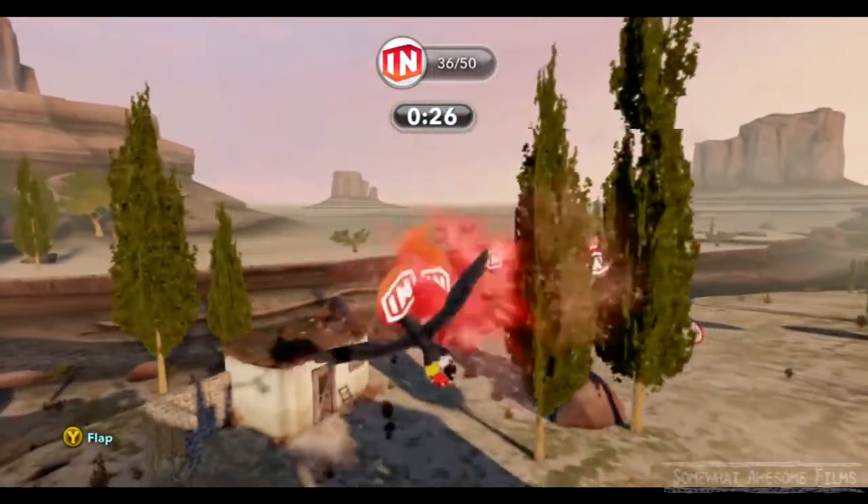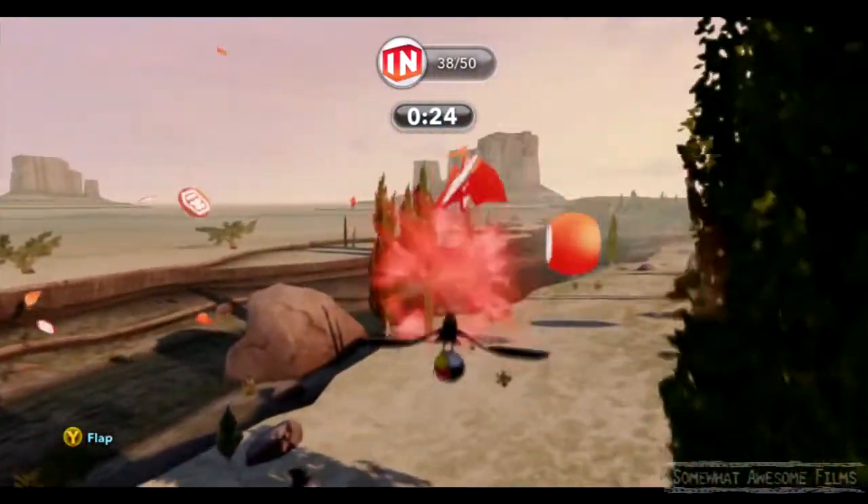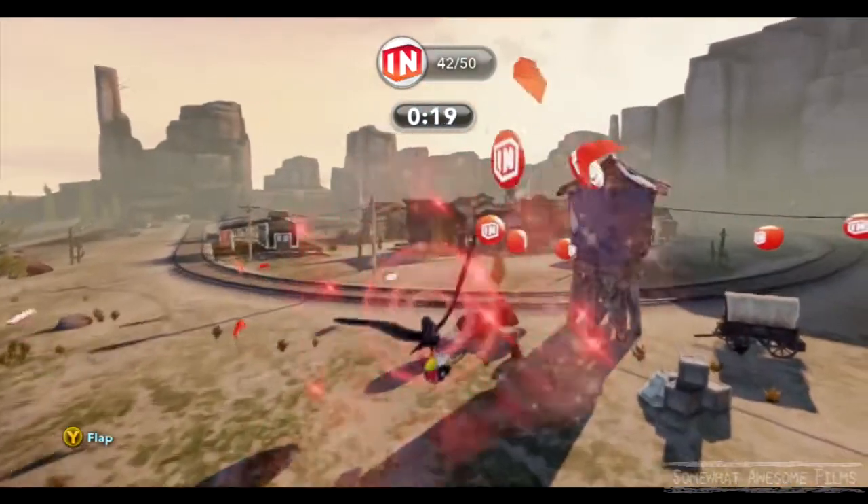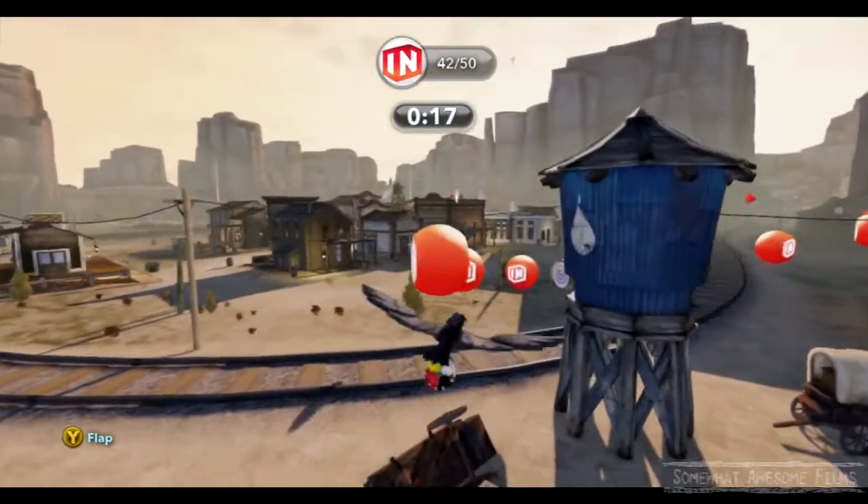Perfect. So now it should be smooth sailing. There are no real tricky bits now. Let's just keep going straight and collect the balls. We've got eight more to go.